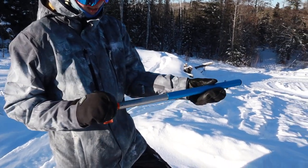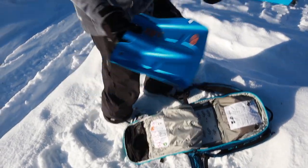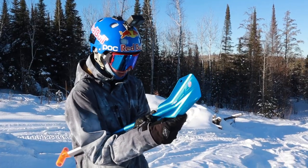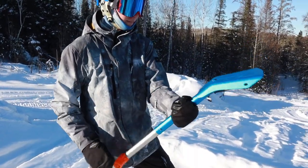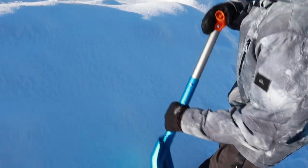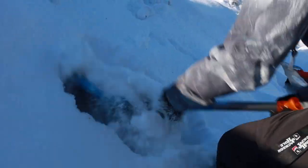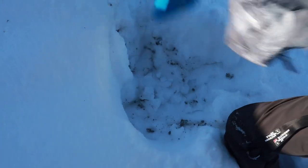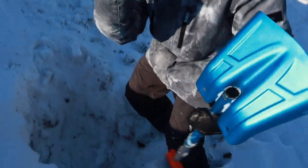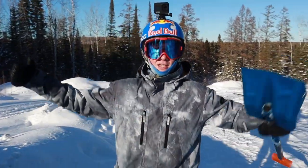Backcountry Access — shoutout to them, they make the best backcountry gear. Next we have the avalanche shovel, also by BCA. It's super lightweight and quality — you can dig out your victim after locating them with the probe. Backcountry Access, sponsor me.